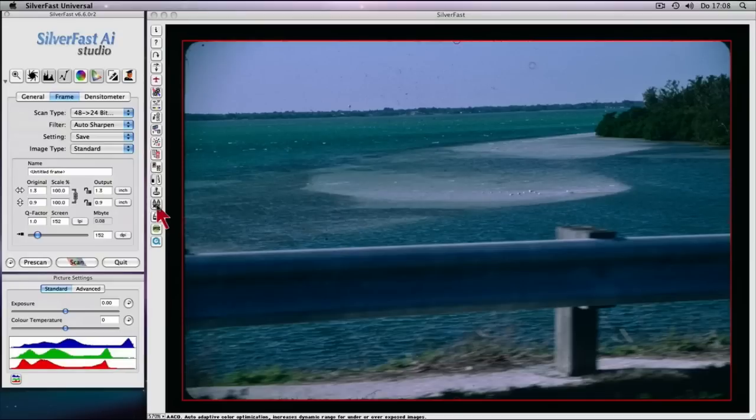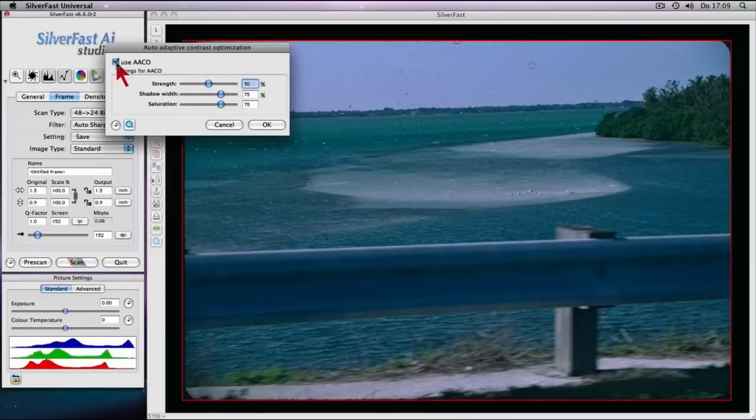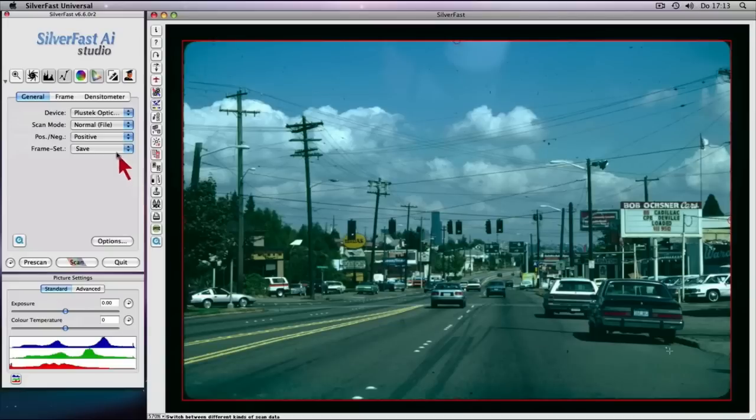The auto-adaptive contrast enhancement brings dark image details to life without brightening up any highlight areas. Kodachrome film scans are automatically color corrected via a special pop-up.